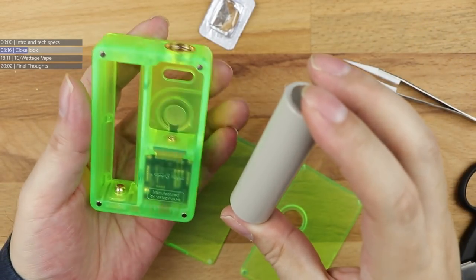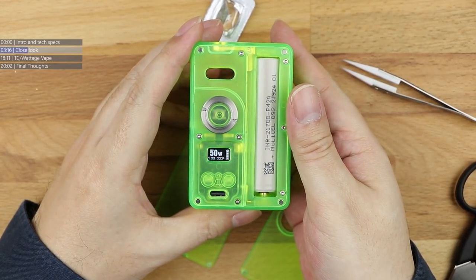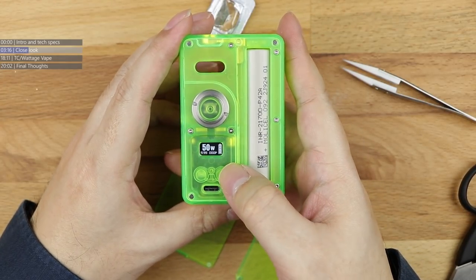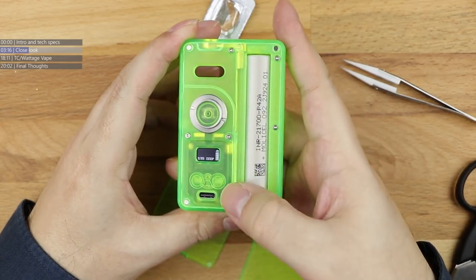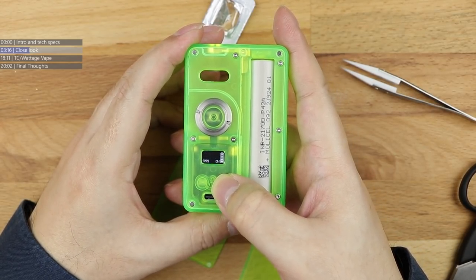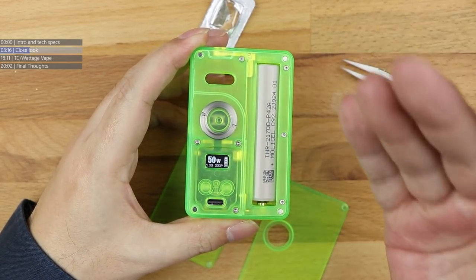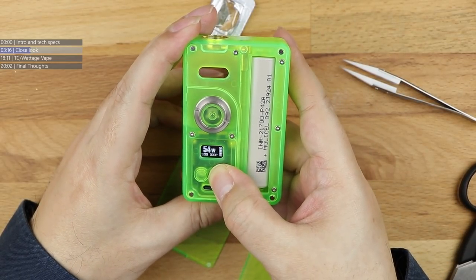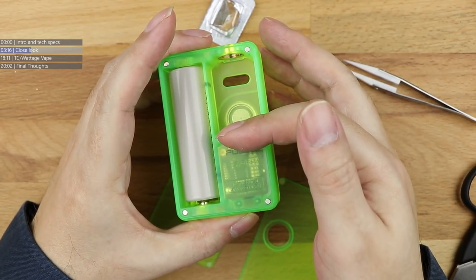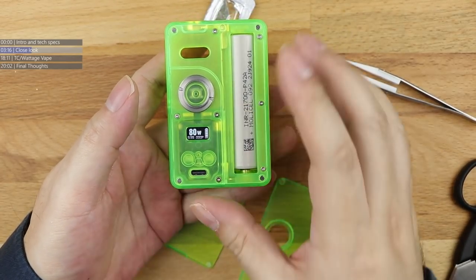If we open up the button panel, what we have here is a small screen, up and down buttons, and a USB-C charge port. Positive down, negative up for the battery. Vandy Vape - 50 watts shown on screen, your ohms, puff counter, and battery indicator. Cycling through modes: temp control - titanium, nickel, 200 - into bypass, variable voltage, and back to wattage. So they're covering the basics here: temp control, bypass, voltage and wattage.